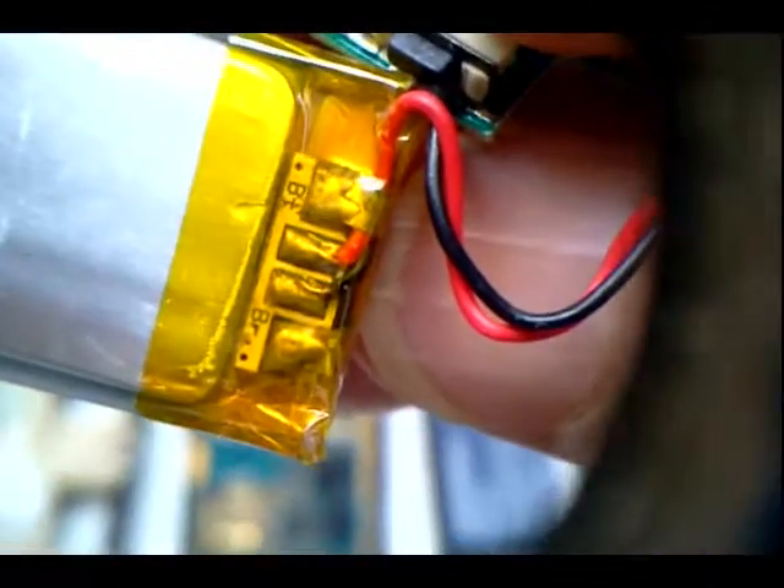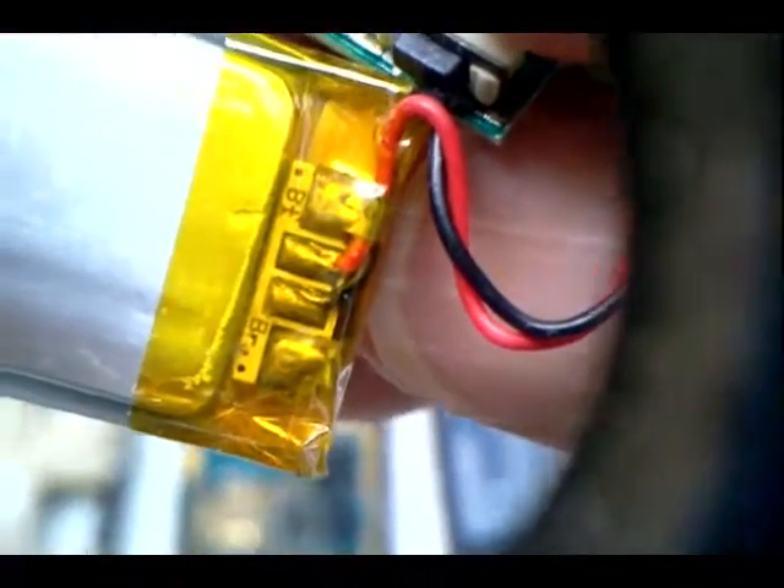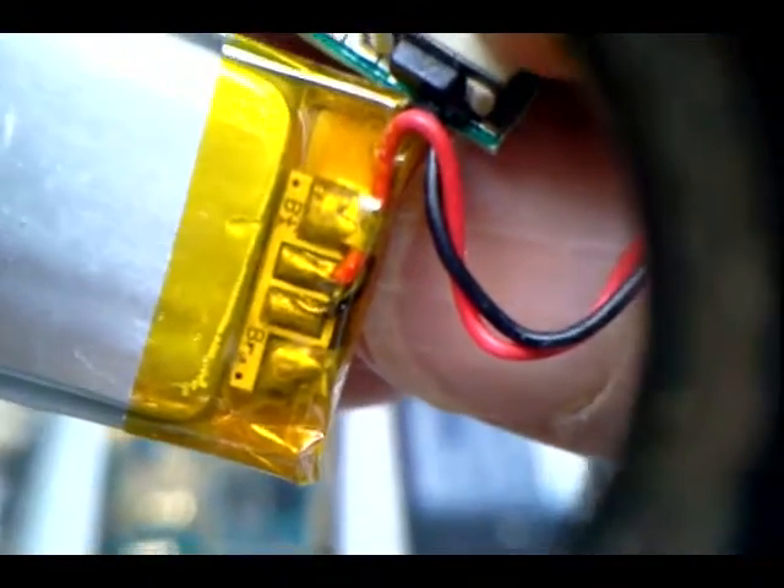These triplet loops are really helpful. You can see the positive and negative terminal on the battery there — red for positive and black for negative.